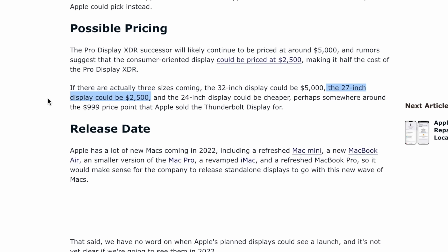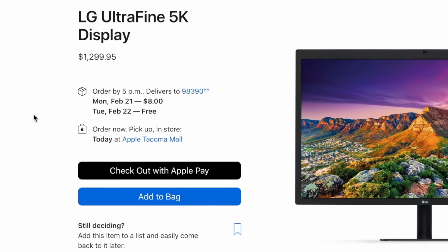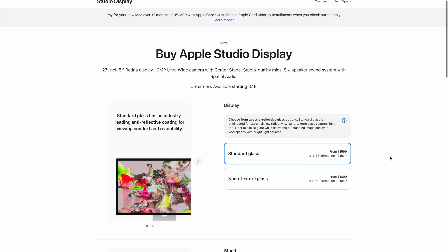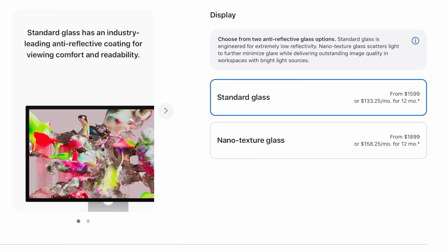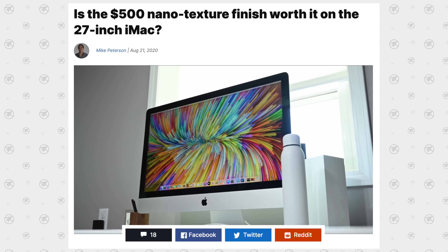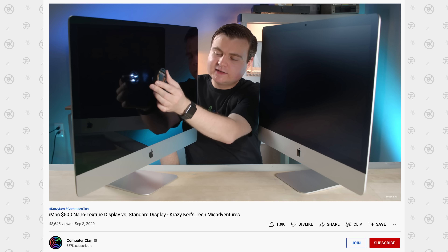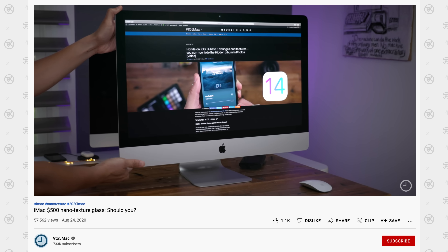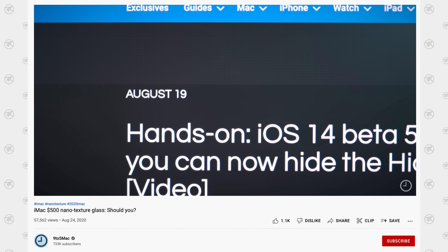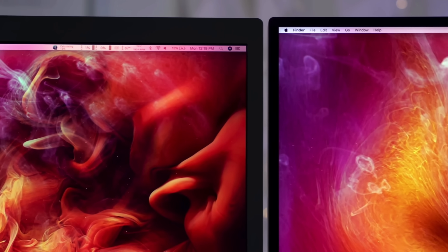That is still very pricey, but compared to LG's UltraFine 5K that came out six years ago and still sells for $1,300, this is a much better display. There aren't that many options. The first is choosing between standard glass or nano texture glass. This upgrade is only $300, where it used to be a $500 upgrade on the iMac or $1,000 on the Pro Display XDR. I still would not buy it unless you know you have a ton of reflections in your room, because it does limit the sharpness and detail of the display compared to standard glass.